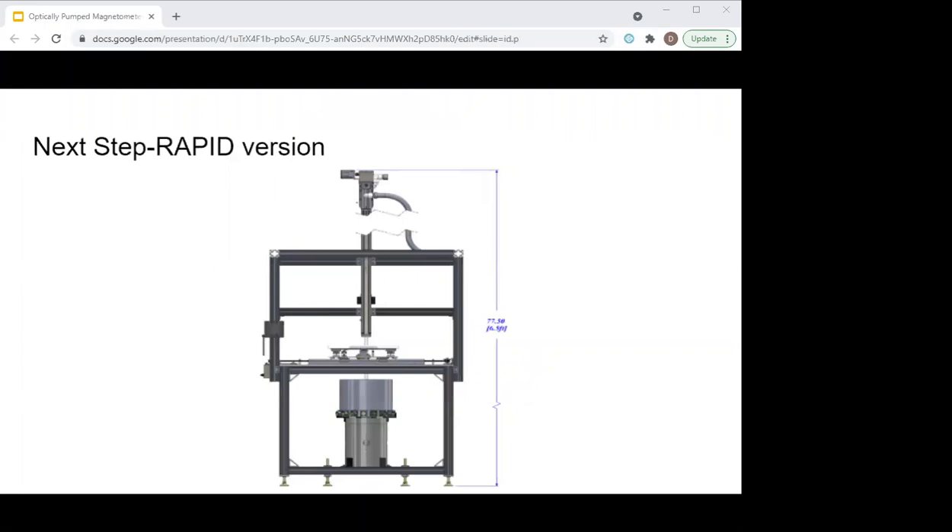The next version we're going to be building is a version to use with the RAPID system — the same RAPID sample handler with degauss and ARM capabilities, just fitted for the optically pumped magnetometer. One very nice thing about that is it should only be about six and a half feet tall, fit into a standard room, and be about $300,000 cheaper than the superconducting version.